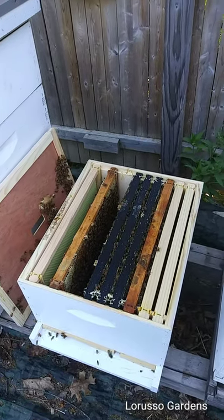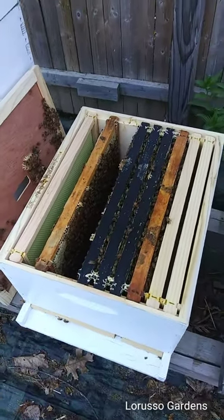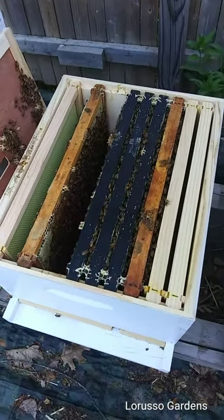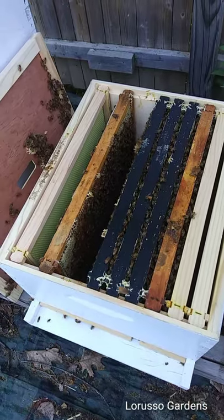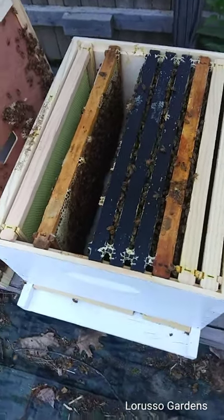Hey everybody, it's Ron at LaRusso Gardens. On this video I'm just going to show the five frame nuke hive that I put into the ten frame hive about a month ago — it's doing really good. I'm going to locate the queen and I'm also going to do what's called checkerboarding.